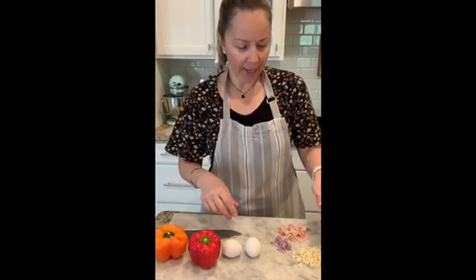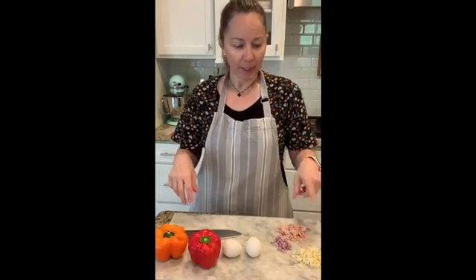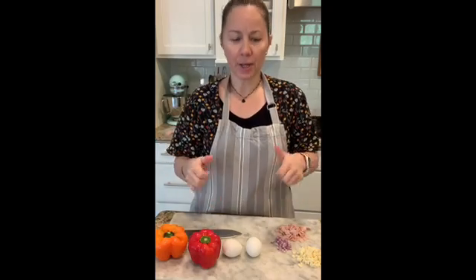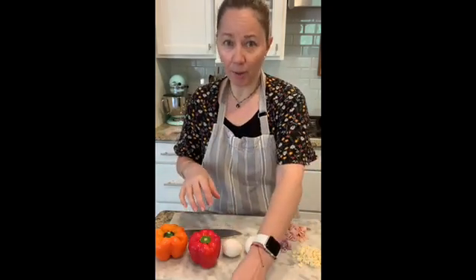For the omelette I have cheese, red onions, and ham — we're going to mix it all. If you like to put spinach, tomatoes, or green onions, just add whatever you like in your omelette. First we're going to start with our omelette.